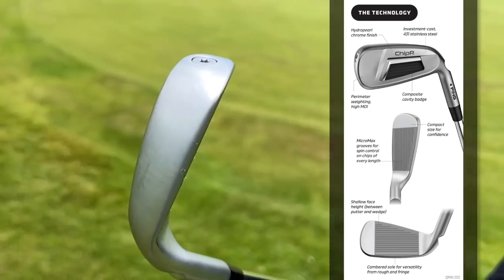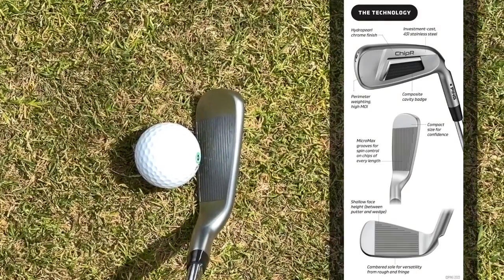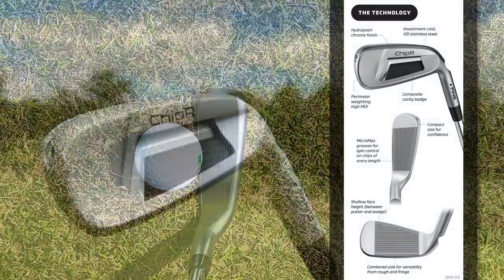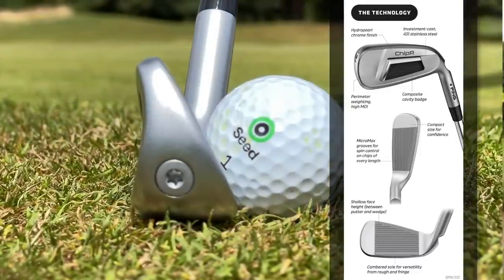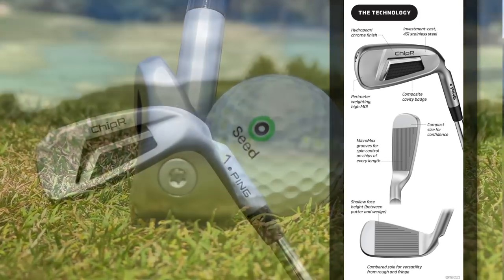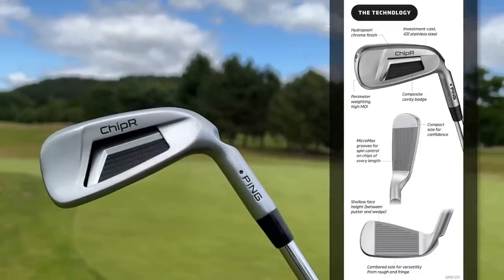There's a shallow face height — that again sits between the height of a putter and a nine iron, so a lot shallower than your nine iron. Micromax grooves for spin control. There's some perimeter weighting in that club which is going to help you in terms of forgiveness, and from the back end you'll see a composite cavity which aids the feel in and around the greens.